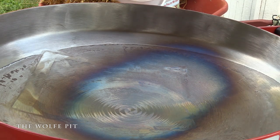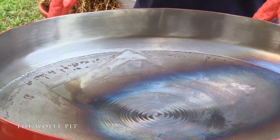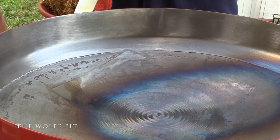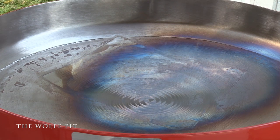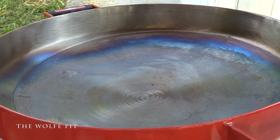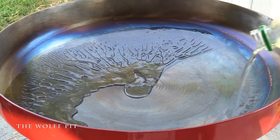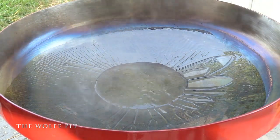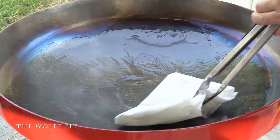Once the patina stops expanding in a circle, tilt another section of the Fire Disc to where it's directly over the flame and continue this process until all the surface area has patina. Once you have as much surface area done on the Fire Disc as you can, all the pores are opened up in the steel and you're ready to add some oil. I use canola oil - the type of oil you use doesn't really make a difference as long as it has a smoke point of 400 degrees or above.